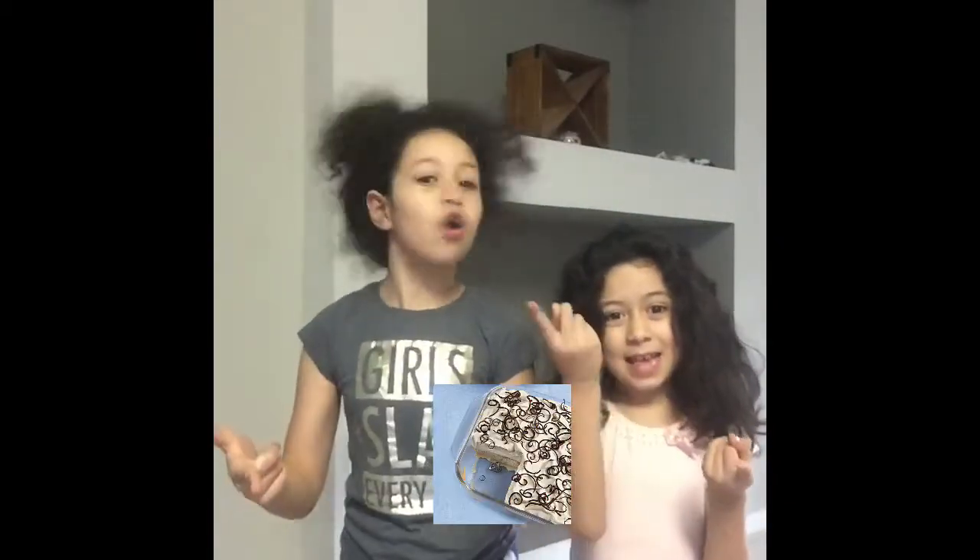Hey guys, welcome back to my video. So today we're going to make cake. All those cakes. So let's get on to this video.